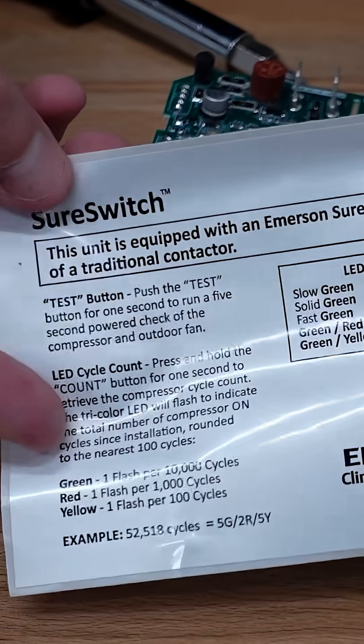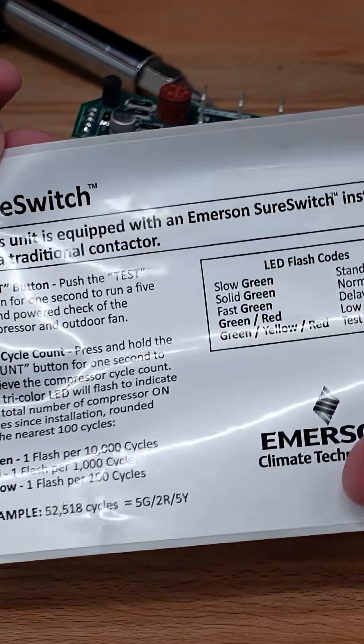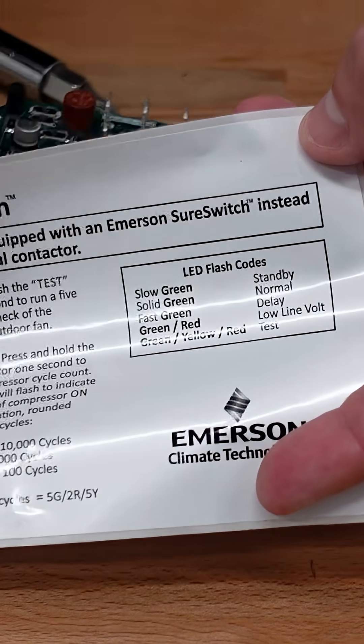One thing I really like about the Sure Switch is it comes with this really nice sticker that you affix inside the panel, so that it describes how to use the different aspects of testing and cycle count. Make sure to stick this inside the quarter panel on your condensing unit after you install the Sure Switch.